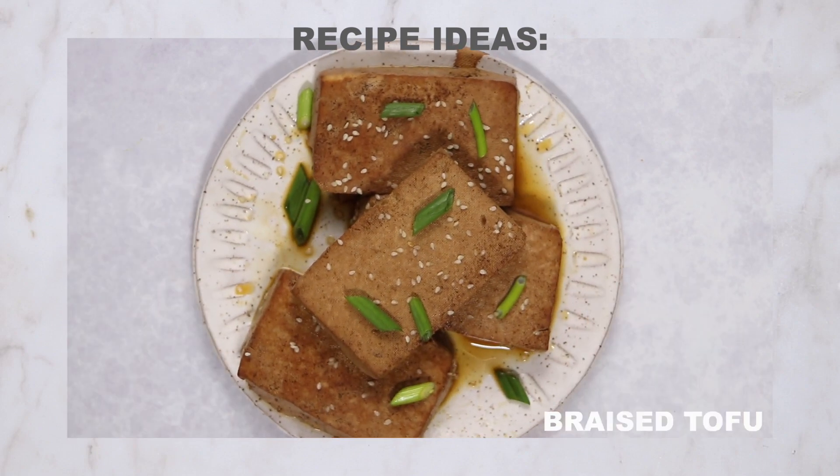You can literally use super firm tofu in any of the recipes I just mentioned for firm and extra firm tofu. The benefit is that it's pre-pressed, which leads me into our tofu hacks. There are two main hacks I use when cooking with tofu to make it crispier and to help it absorb marinade well for a better overall texture. The first is my tofu press.